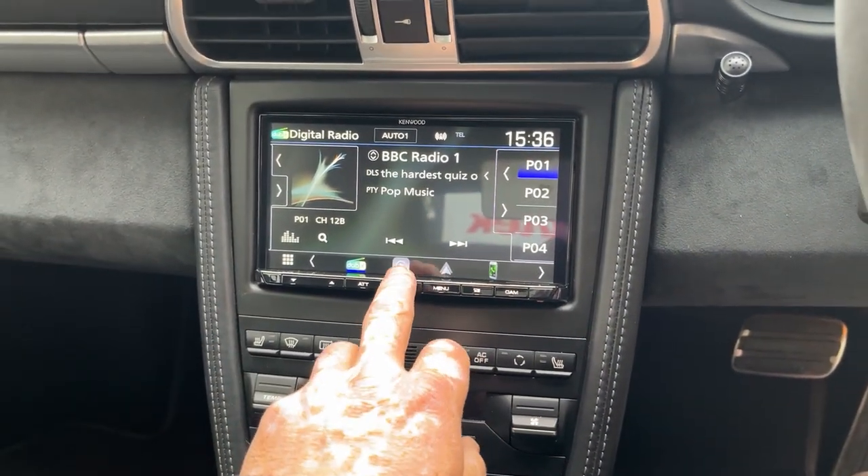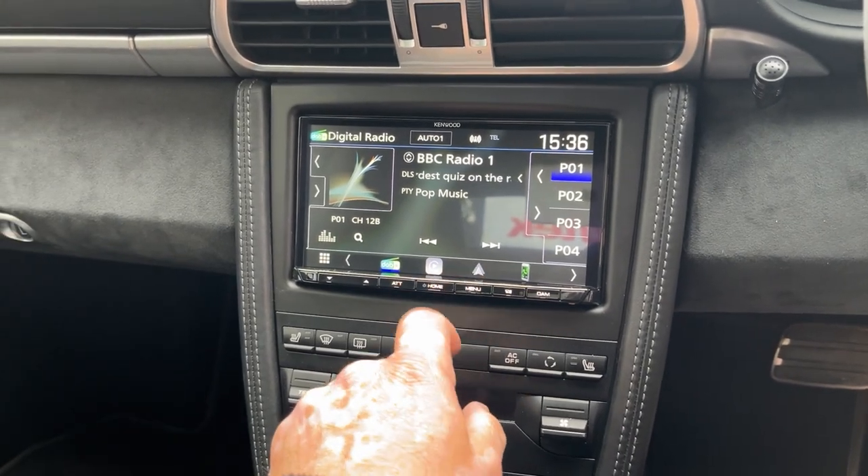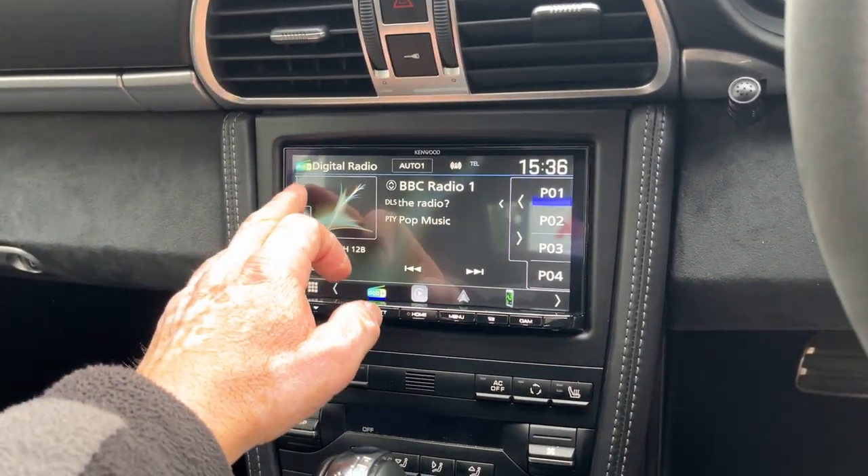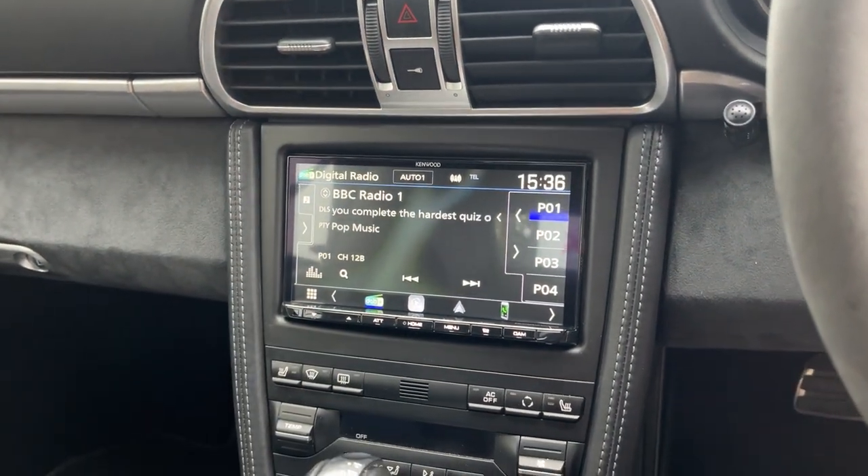This unit has got Apple CarPlay, Android Auto, DAB, and it's also got the camera inputs and dash camera input as well.